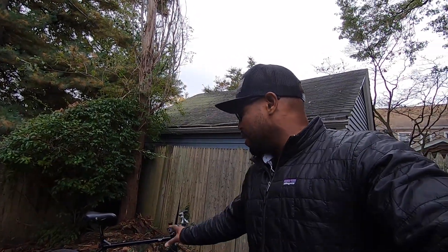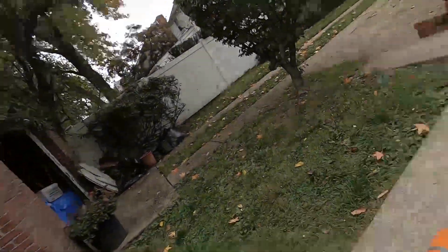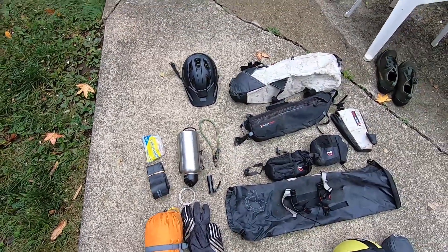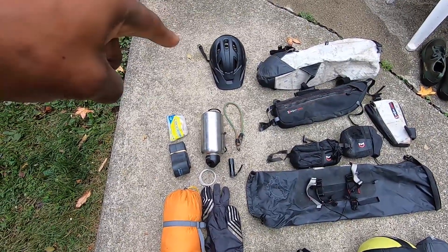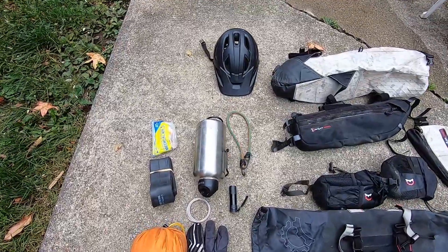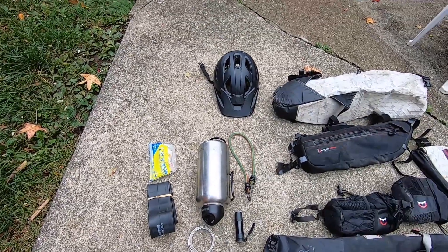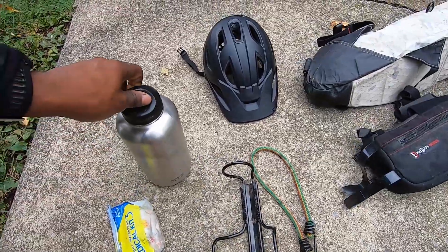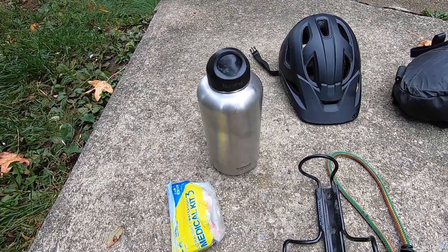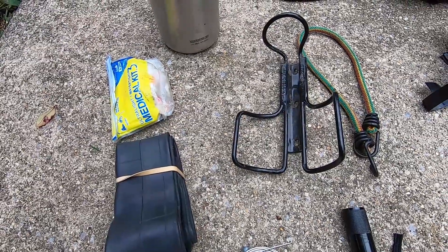I wanted to show you guys what I pack onto this bike — what's inside my bags for my bike packing setup. This is mainly for a weekend trip right now and it's a little bit cold, so I want to show you what I bring. I have some stuff laid out to see all my gear streamlined. Starting from top to bottom, the most important thing is the helmet — that's my Giro Montero MIPS helmet. Protect that cranium. For water, I'm going to be using a bladder, and I'll also have this 64-ounce Klean Kanteen mounted into a cage underneath the bike on the down tube.